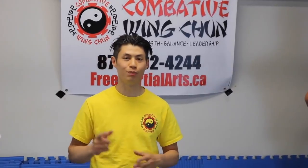Welcome to Combat Wing Chun. I'm Sifu David. Today we're going to show you Wing Chun versus Boxing Punching — the difference between Boxing Punching and Wing Chun Punching. And it's not what you think. Let's get started.